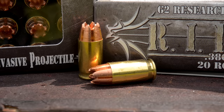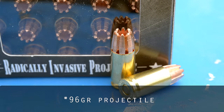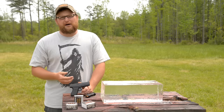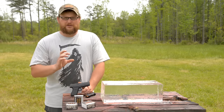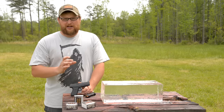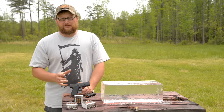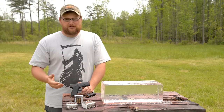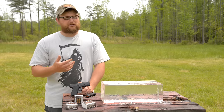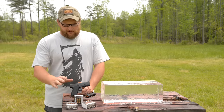You guys might recall we've done a little bit of work with the Glock 43 and 9mm. If you happened to see that video, you saw where we tested out the RIP round. The .380 has been very, very popular as a defensive round. There's been a lot more guns coming out in recent years in very small configurations for everyday carry use, and as a result, a lot of folks are looking to get a good .380 round that's good for personal defense.